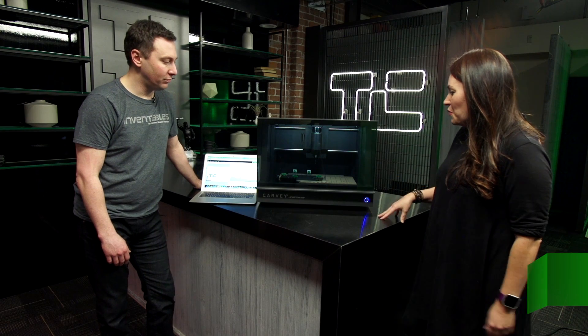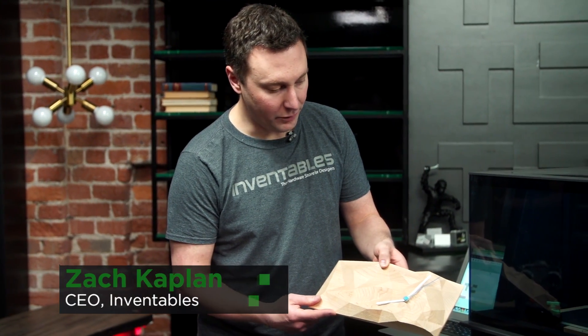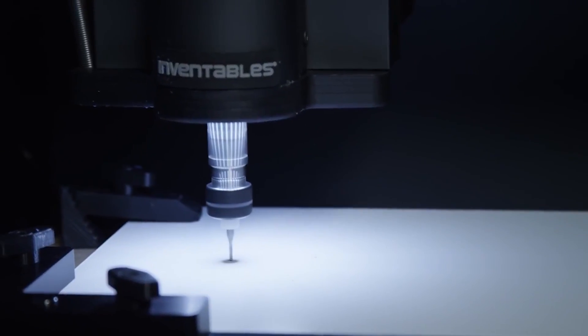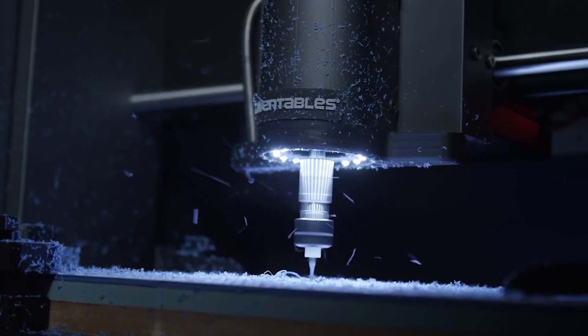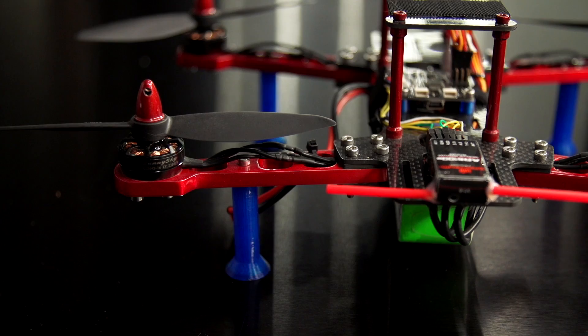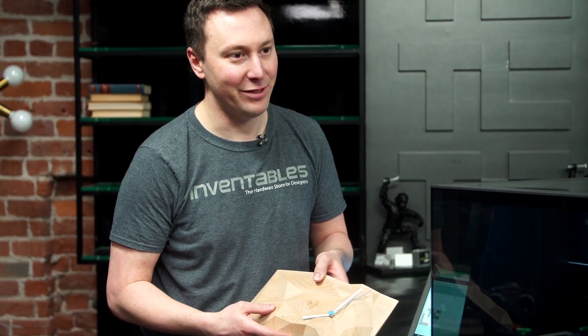What are a few examples of what this machine can actually make? So this machine can do all sorts of things like signs. It can do things that are more three-dimensional like this clock. You can do circuit boards, you can even do drone parts. You can do aluminum, wood, and plastics. So if you bought a drone and crashed it, you could recreate just the arm or whatever piece you need right in the machine.